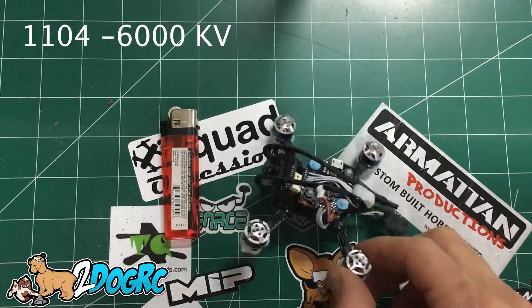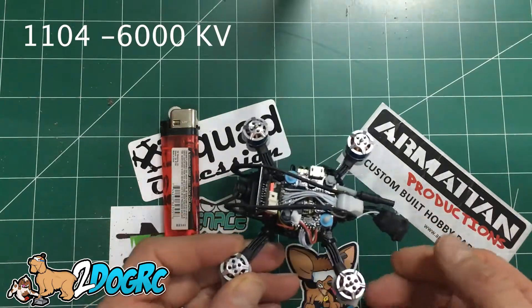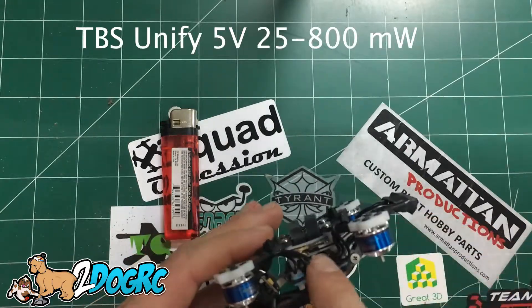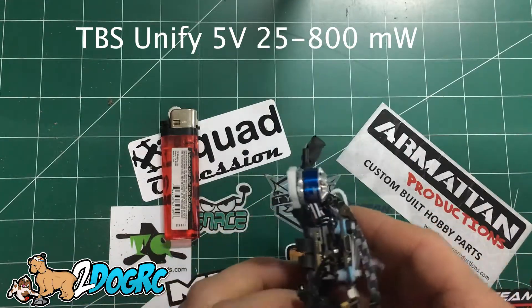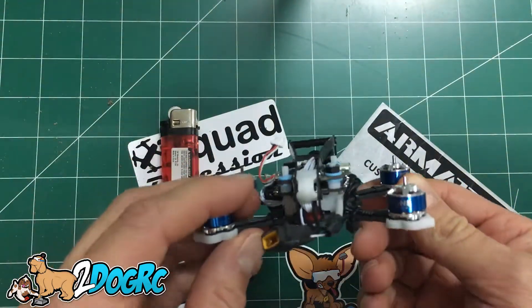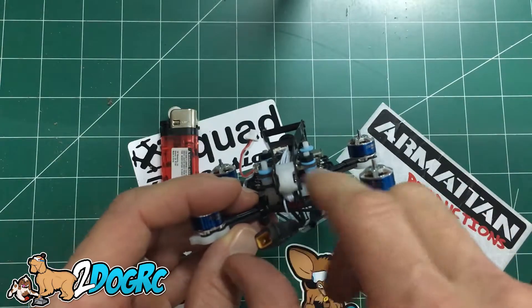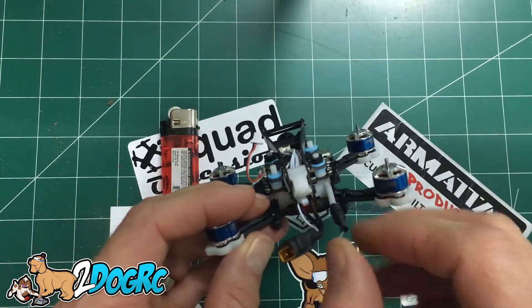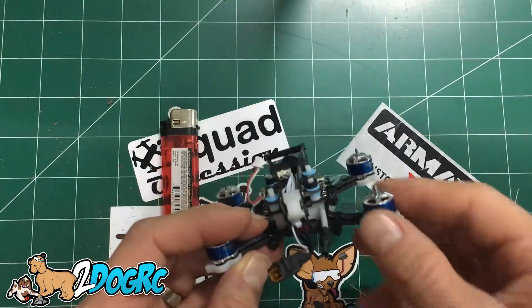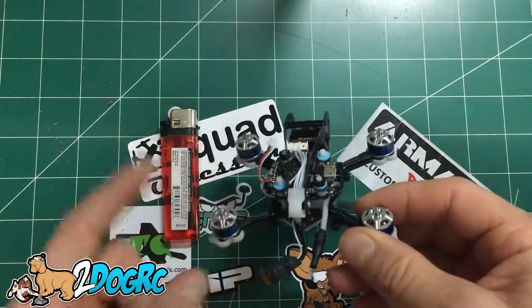It's got four 1104 6000 KV motors. It's got a little camera. It's got a TBS Uni5 Pro VTX on this ABS plastic stand here. The antenna is channeled out to the back — it's a linear antenna, so you have to have a linear antenna, which means one of those straight pulls.